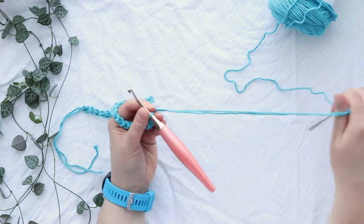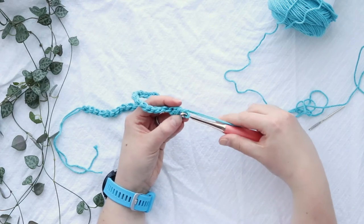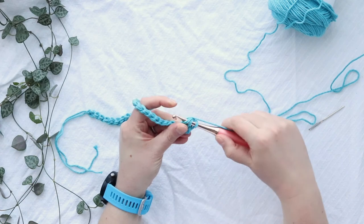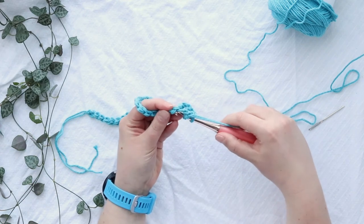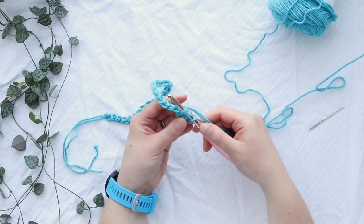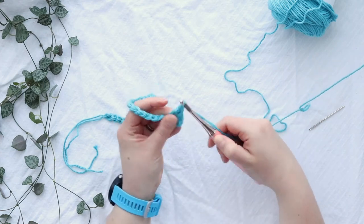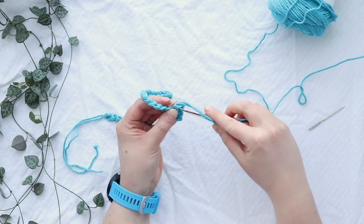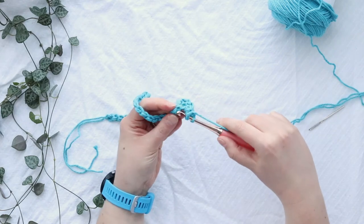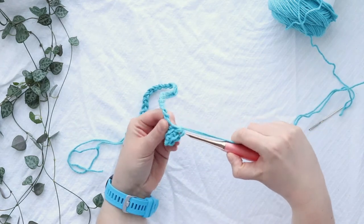Here's your very first linked double crochet. For the rest of the row, insert your hook into the horizontal bar on the double crochet, yarn over and pull up a loop, then insert your hook into the next chain, yarn over and pull up a loop. With those three loops, finish like a double crochet: pull through two loops, yarn over, pull through two loops. Just linked double crochet all the way down.